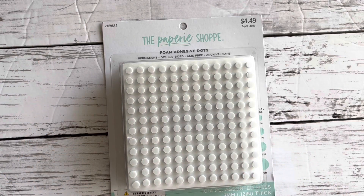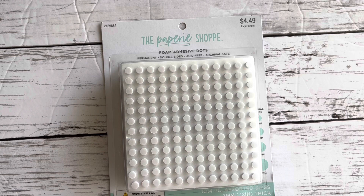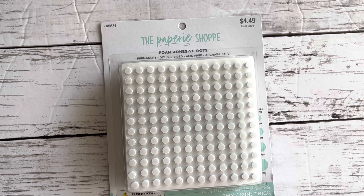Hi guys, welcome back to my channel! It's been a while, but I haven't really been crafting. However, I was shopping here and there. I bought some of the new collections — I recently purchased the crepe paper collection and also the Maggie Holmes collection.